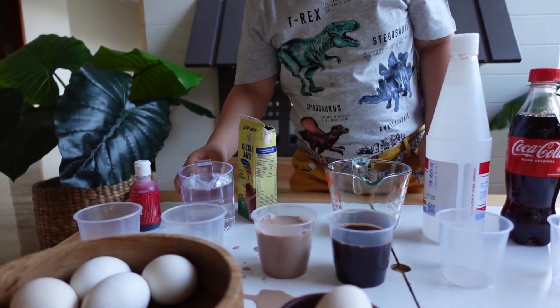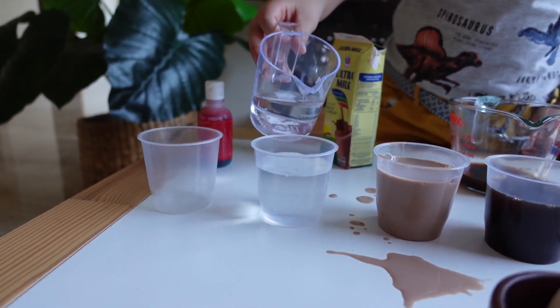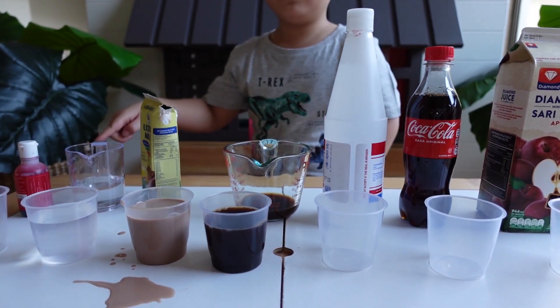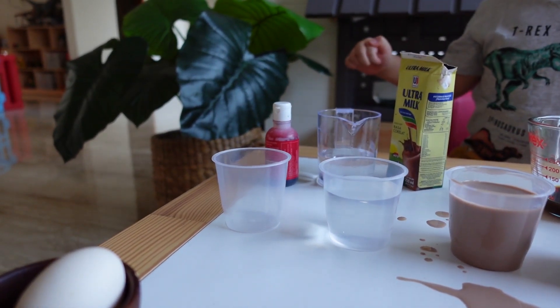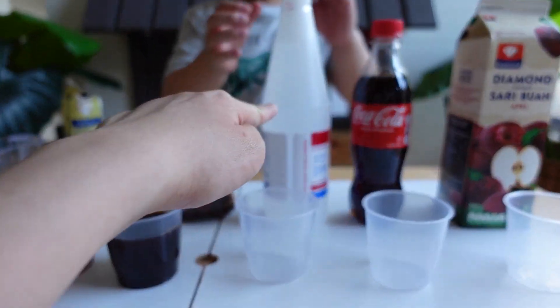Now, water. And you can put the food coloring and then mix it with water. Now pour the vinegar first — this is vinegar.